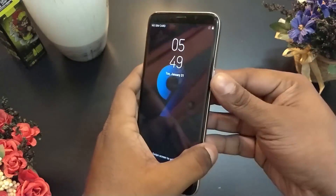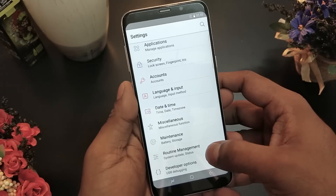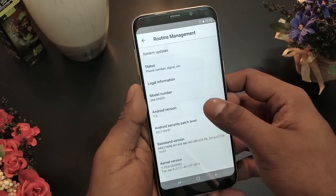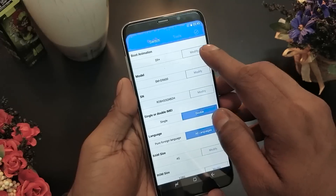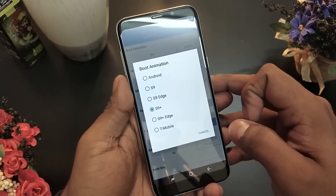This is recreating Samsung's experience overall from a software standpoint. When I tried to see what version of Android it was running, it said 7.0 — but tap that and you get the Marshmallow easter egg. There's a lot of hidden stuff here: you can change boot animations, modify the model number, serial number, RAM size, storage size, and so on.